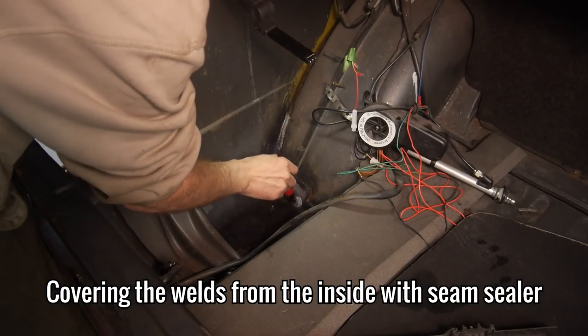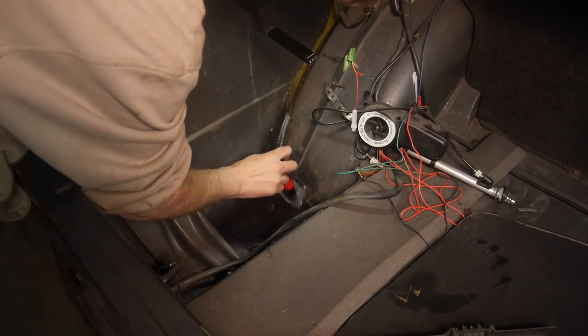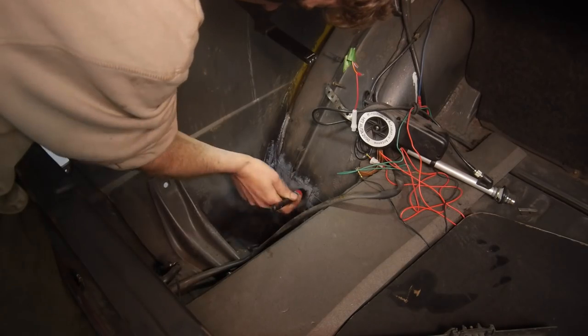The next job on my list is to cover all of the new metal on the inside with the brushable seam sealer. I'm doing this by first dabbing the sealer on to make sure there are no air bubbles, and then the second coat was brushed on like paint.